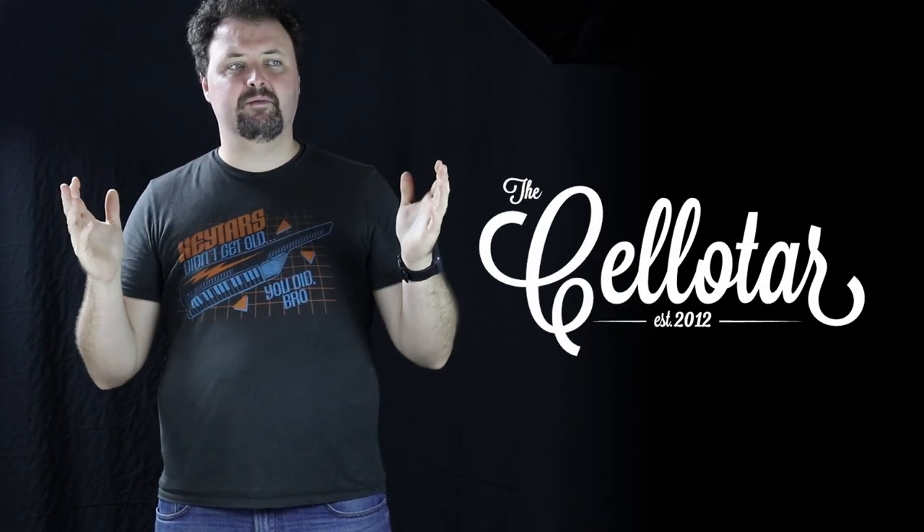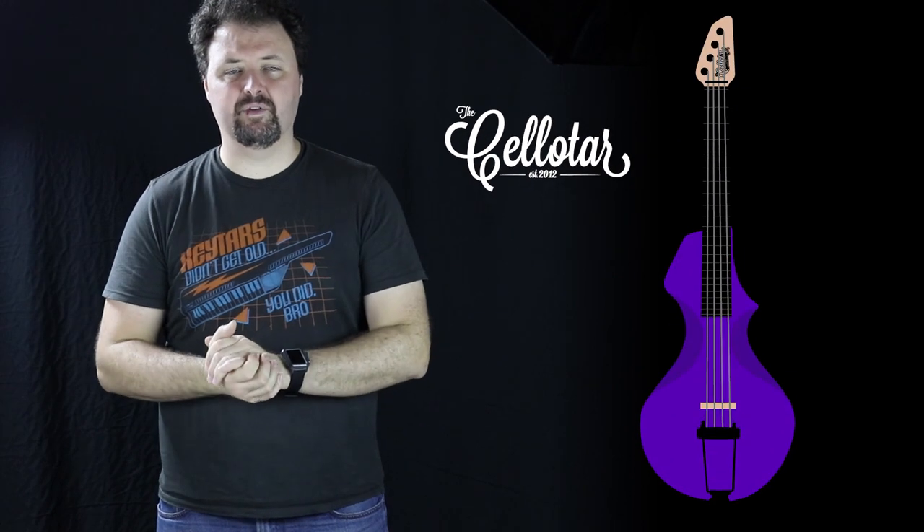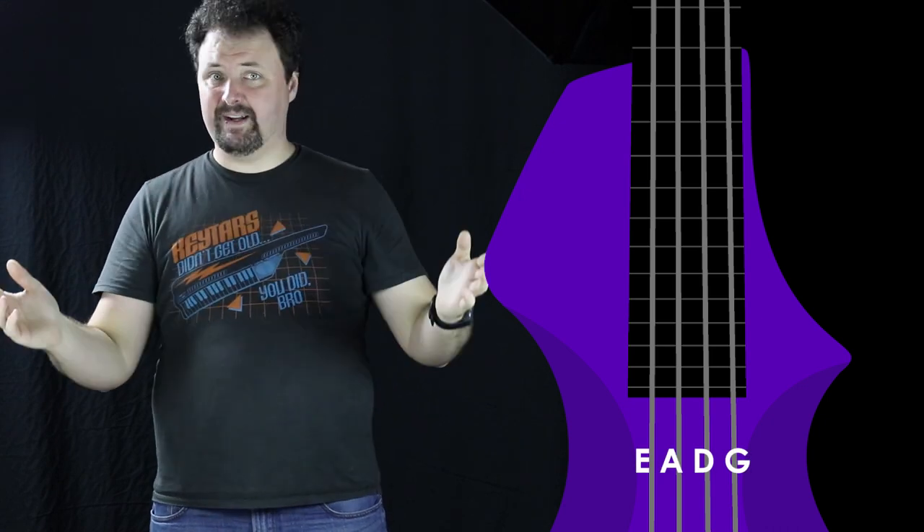It is a bowed guitar with four strings tuned like the lowest four of the guitar: EADG. It's a fretted instrument, so guitar players only have to pick up the bowing.